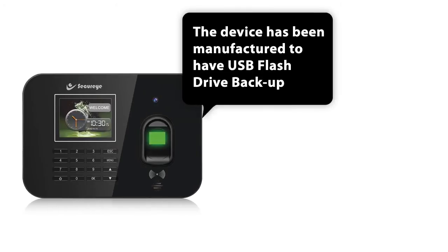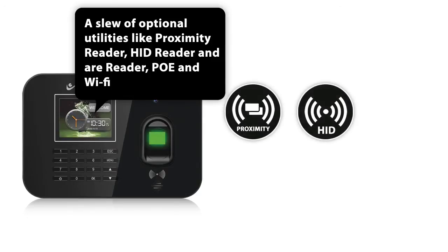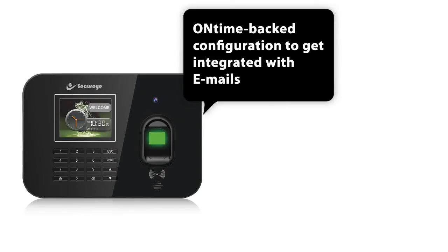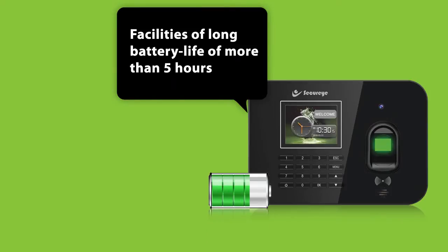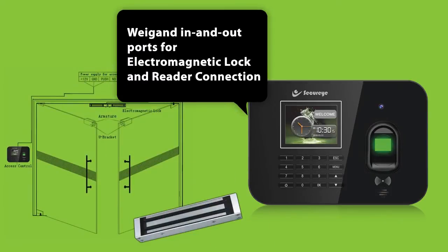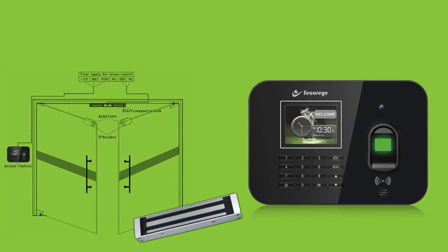The device has been manufactured to support USB flash drive backup and a range of optional utilities like Proximity Reader, HID Reader, and MyFare Reader, PoE and Wi-Fi, and its OnTime-backed configuration to integrate with emails. Facilities of long battery life of more than 5 hours and widened input and output ports for electromagnetic lock and reader connection make this machine remarkably versatile.